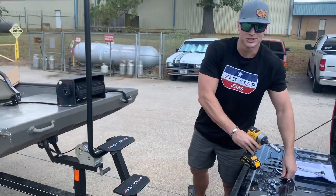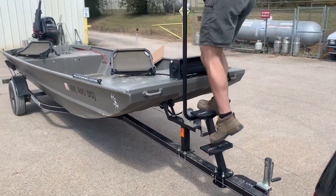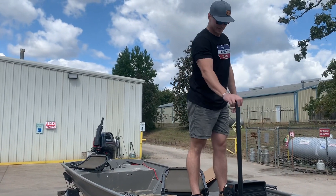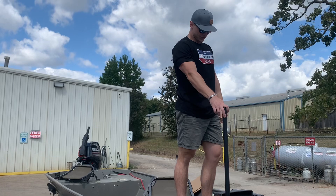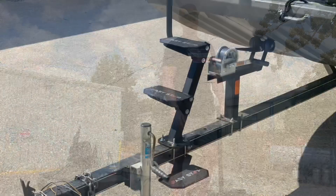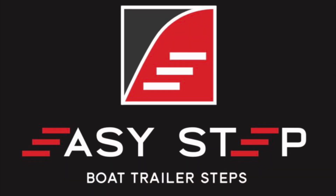Now we've got everything tightened up, let's test her out. That's how you mount the EasyStep 2.0 and 1.0 assist. Make sure you check us out at easystepsystem.com. Thanks for watching. We'll see you next time.